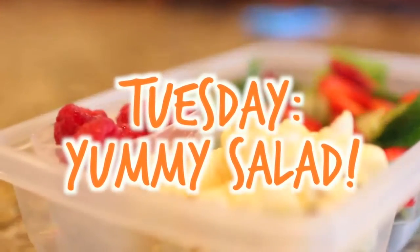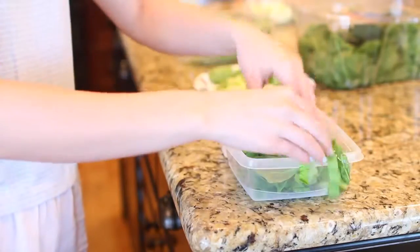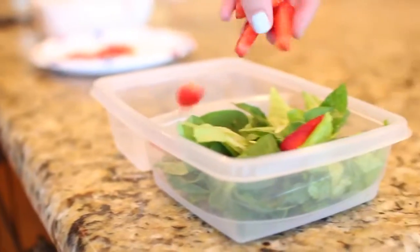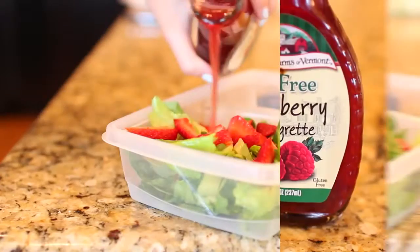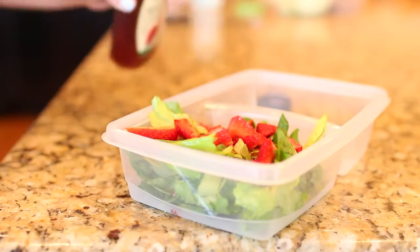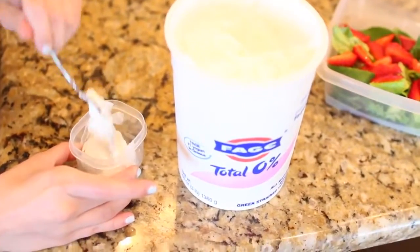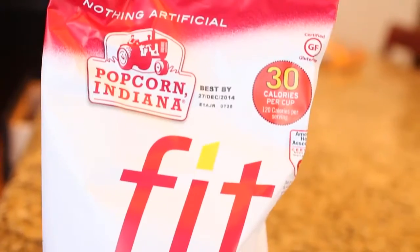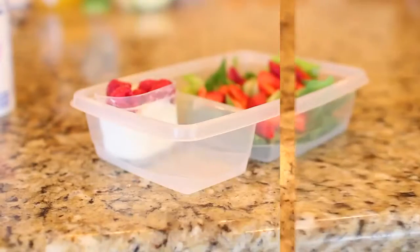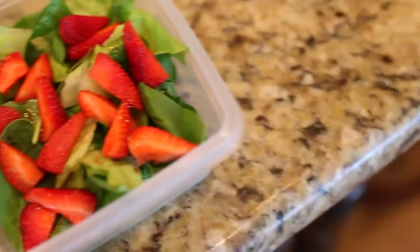For Tuesday I'm making a salad that is so yummy. I mix some spinach and lettuce and put that into my little compartment. Then I'm adding some chopped up strawberries. For the dressing I'm using a fat free raspberry vinaigrette — I recommend putting it in a side container and pouring it on at lunch rather than directly on the salad. Then I'm scooping some Greek yogurt into a little container and adding some raspberries on top. The last thing I'm adding is Fit popcorn, which is really yummy. That is my lunch for Tuesday.